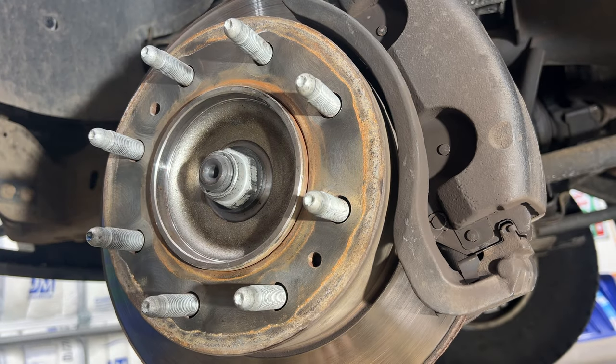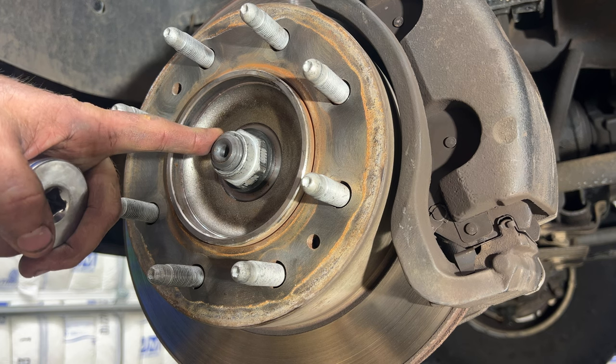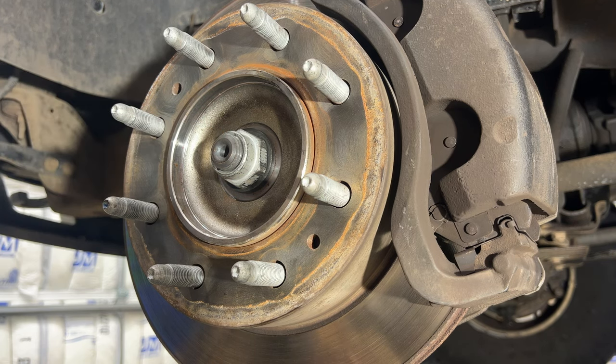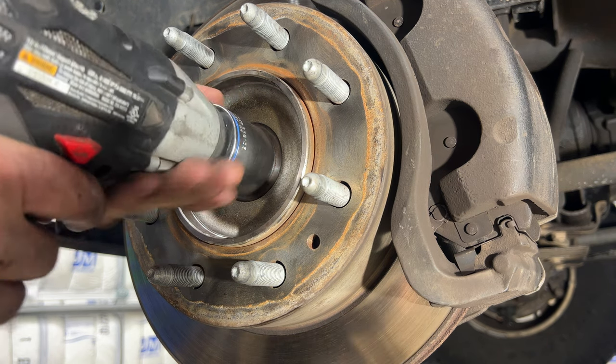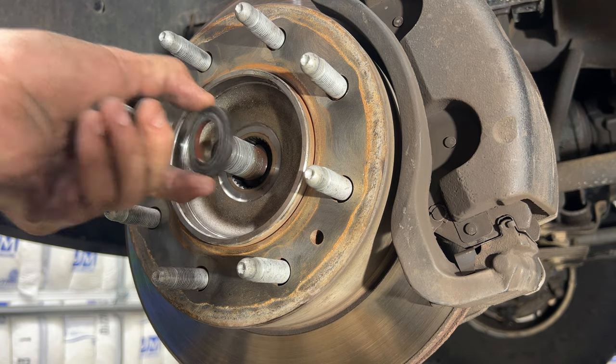Grab a 36-millimeter and remove this axle nut. I'm going to be using my impact; if you don't have an impact you can have somebody holding the brake pedal down as you twist this off. You've got your thrust washer here — remove that as well.